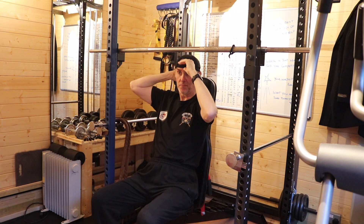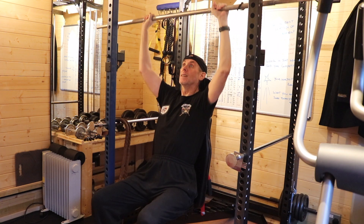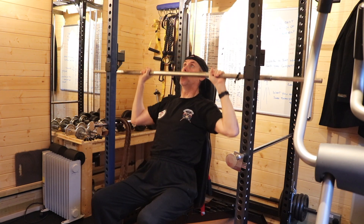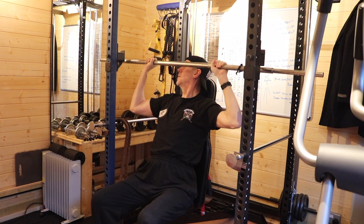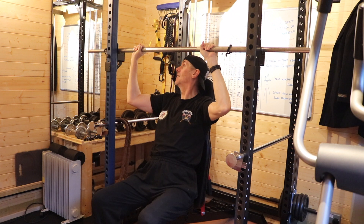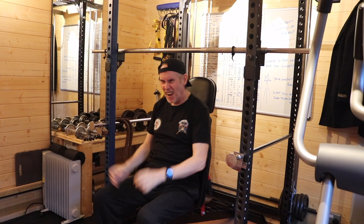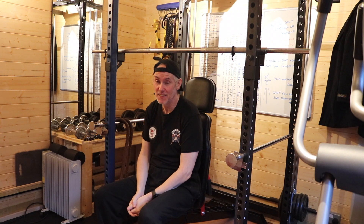I've realised something — get the cap started right from the word go. As you can see I am making quite a bit of noise with this one because my control is shot. I did not like that. But it is what it is.